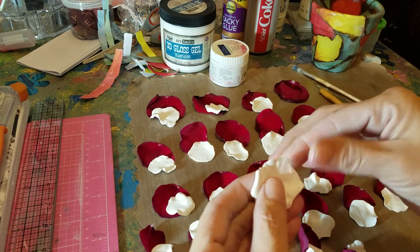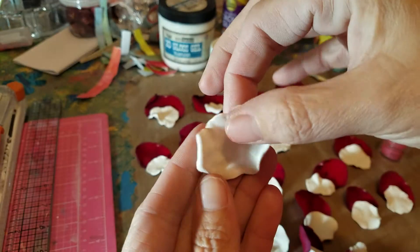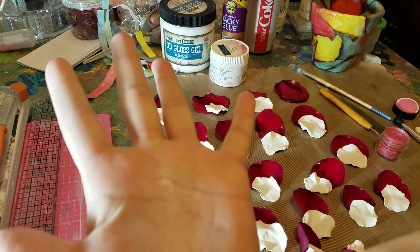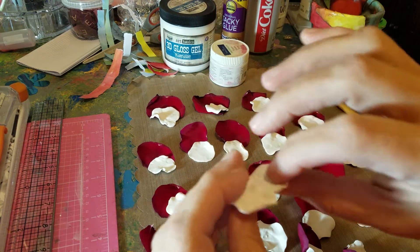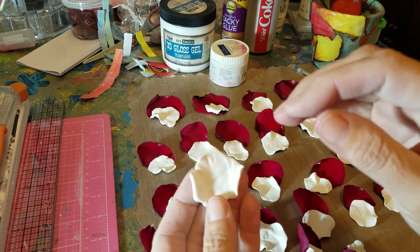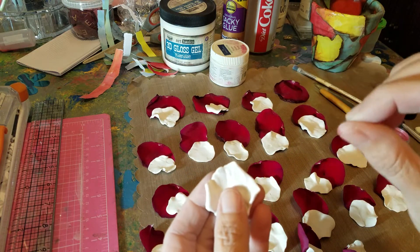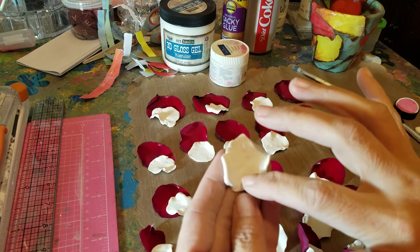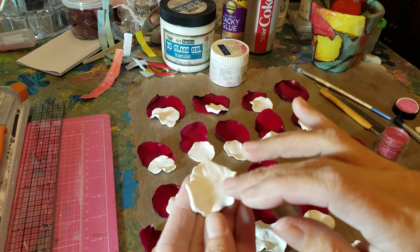They're not perfect. And you can even, if you look on there, you can see my fingerprints. You can see my palm print even. Some polymer clay artists do not like that. For this project, it's a rose, and it has these little tiny vines all throughout. So to me, that's more realistic to do it like that. And it's fine.